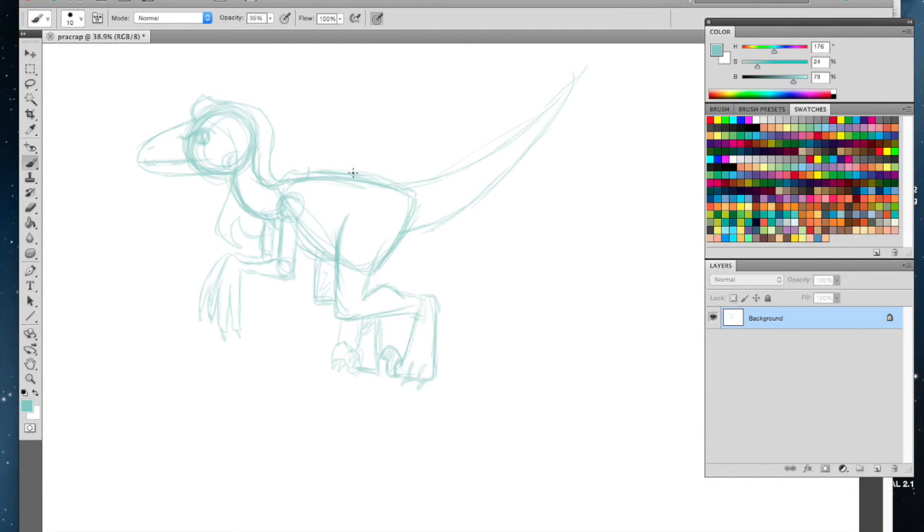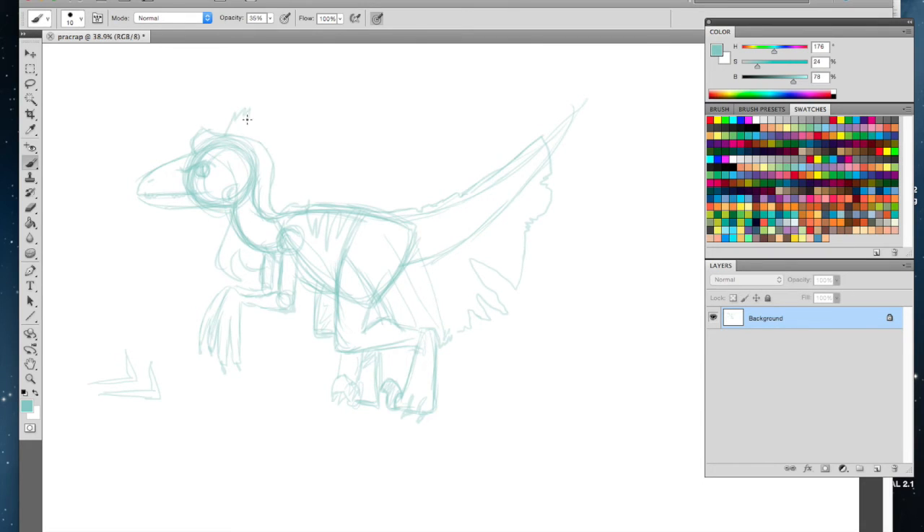Now we're gonna start adding the pretty things. You can give her beautiful flowing locks or a ponytail — we'll stick with long flowing beautiful hair and give her some earrings. Now remember she's a Raptor, so she's been clawing at things, so her pretty dress is gonna be frayed on the edges because she's been chasing down Dr. Grant and eating Chris Pratt's face. Her leg is showing, she's got rips in her clothes. I'm just gonna put a crown on her head.